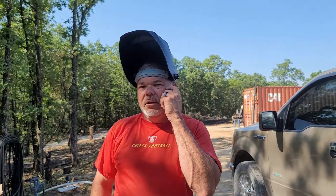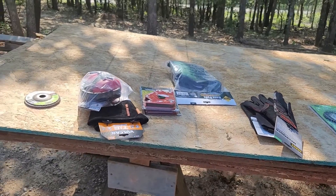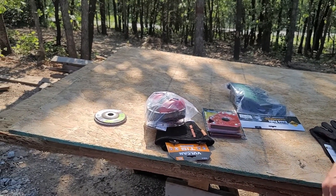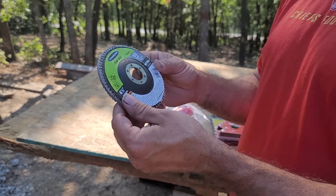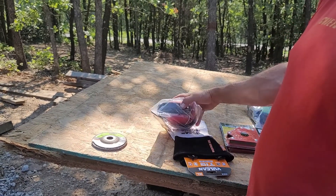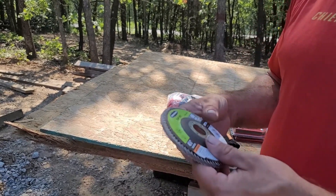We don't do welding for a living, so we had to go buy some stuff. We have flap discs — this is for sanding. We're using the discs for grinding down some of the welds, and also for removing paint because the trusses came pre-painted black and the containers have paint on them. We want to get down to some raw metal so we have a good adhesion connection and fastening point for the steel.